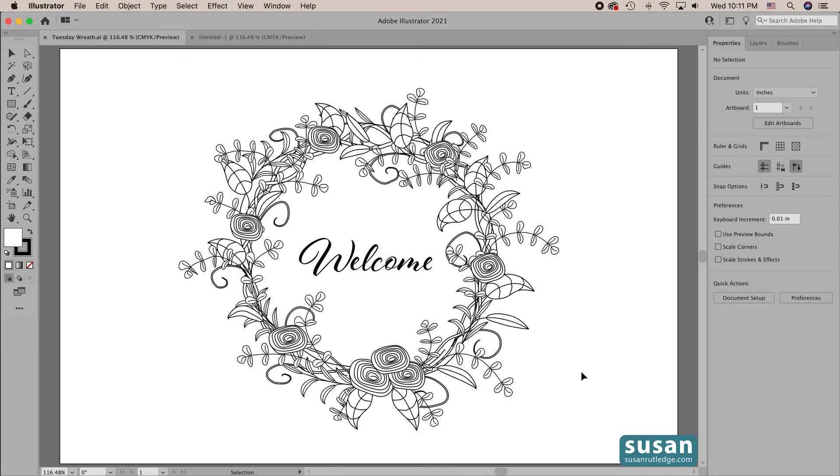Hi, I'm Susan Rutledge and this video is an addendum to a tutorial I created to teach how to make art brushes in Adobe Illustrator. In that video I already had the leaves and the branches created and I promised to show you how I made those. So that's what this video is for. If you haven't seen the other one yet, you can watch how I create the leaves and the branches and then go watch that one to find out how to make those into art brushes. So let's move into a new document.